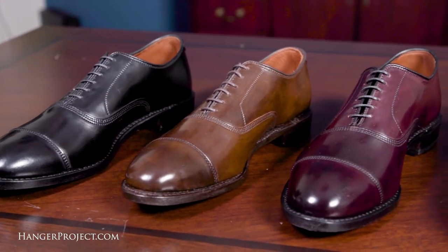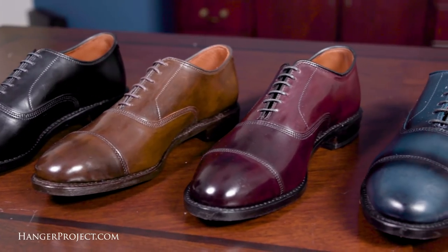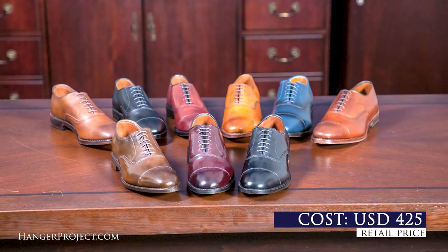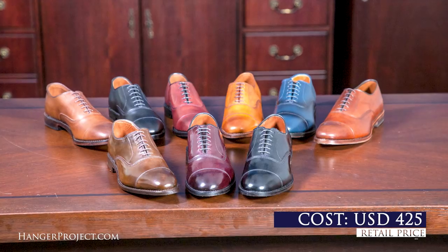This simple cap toe Oxford is a classic — a staple that belongs in almost every closet. It's no surprise that the Park Avenue is easily Allen Edmonds' number one selling dress shoe, and at $425 it's a pretty good value. The Allen Edmonds Park Avenue is available in six finishes in calfskin and three finishes in cordovan. In this review we'll be discussing the finish of the number 2179 coffee.